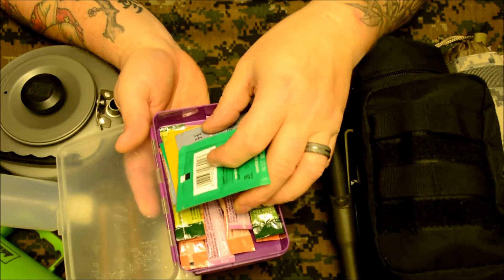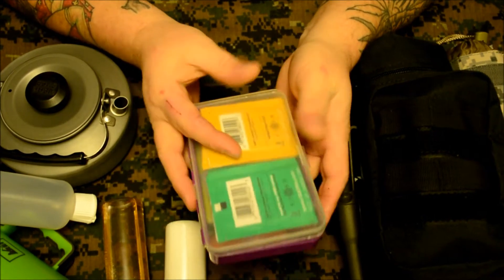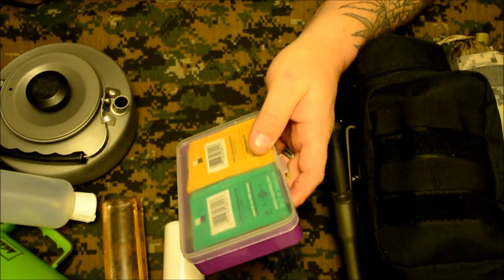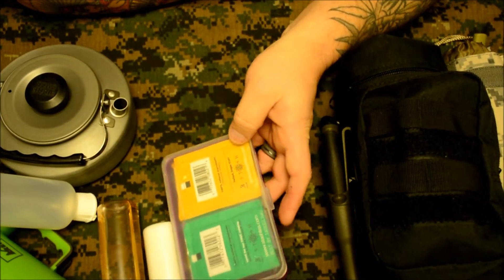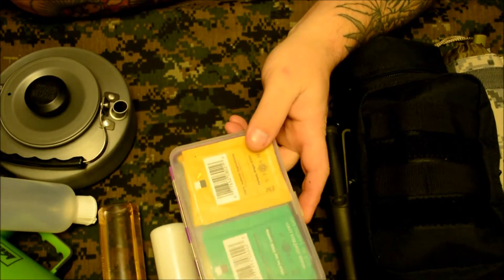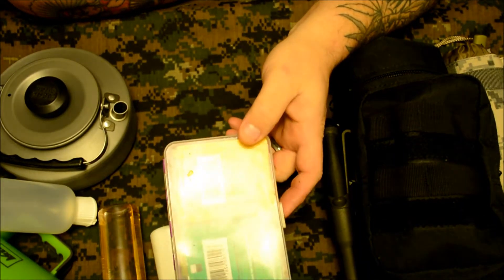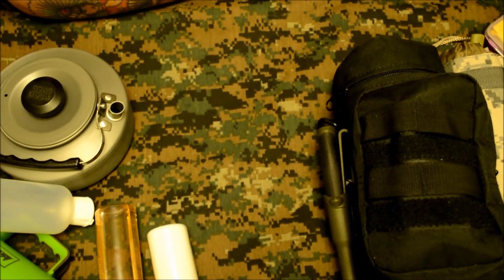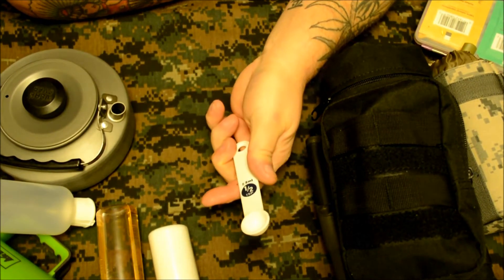I like the Snapple ones the best. I've tried a bunch of others — Arizona makes a couple of good ones too — but I tend to use the Snapple ones. I'll drink those all day, but other times it's hard for me to actually force myself to drink water, so these help. They're sugar-free, which is good.